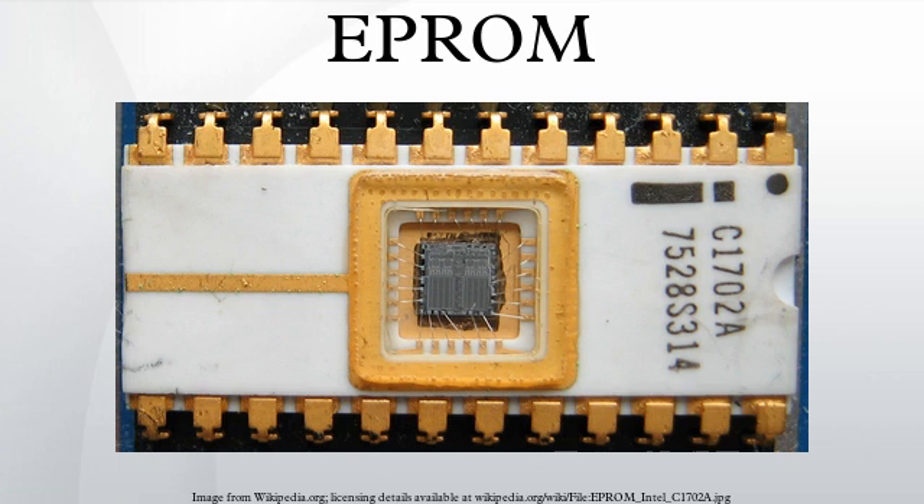Each storage location of an EPROM consists of a single field effect transistor. Each field effect transistor consists of a channel in the semiconductor body of the device. Source and drain contacts are made to regions at the end of the channel. An insulating layer of oxide is grown over the channel, then a conductive gate electrode is deposited, and a further thick layer of oxide is deposited over the gate electrode. The floating gate electrode has no connections to other parts of the integrated circuit and is completely insulated by the surrounding layers of oxide.